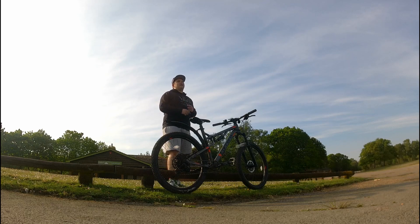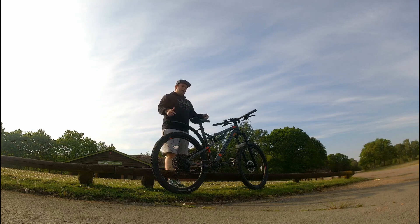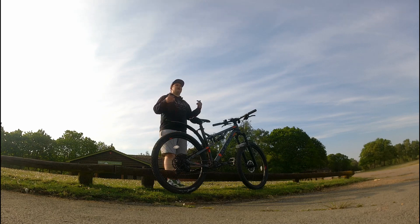Hello guys, welcome to the Lindy Vanna channel again. This video is not about van life, it is about bike life and in particular the Carrera Titan X full suspension mountain bike. I'm going to give you a bit of a review so stay tuned and watch right until the end.